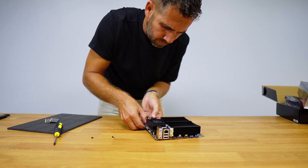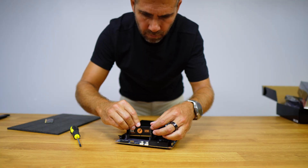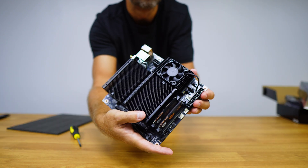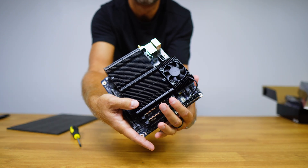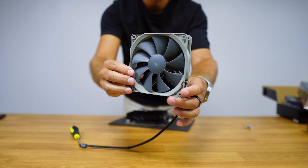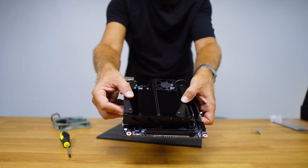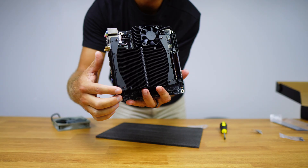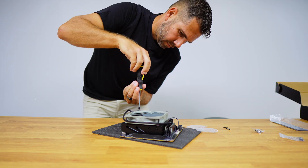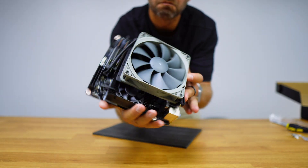Now I can put the fan back with the heatsink and screw it in. Then I can install two RAM sticks — just snap them in and there we go: 64 gigabytes of DDR5 RAM. The fan I'll use for the CPU heatsink is the Noctua Redux 120mm, which is super quiet but has awesome performance. We just need to attach the two fan mounts that come with the motherboard, then mount the fan and screw it in with four screws. It looks amazing, has a really low profile, and fits really well in this particular case.